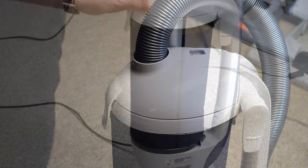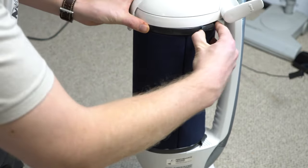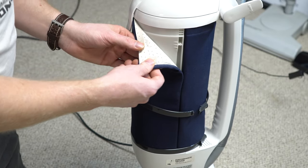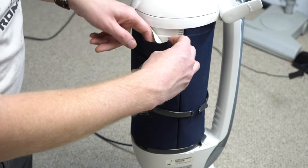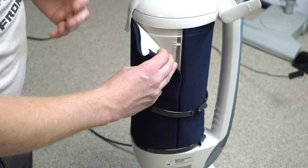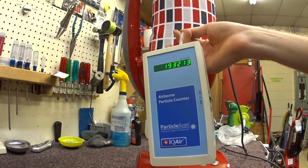There's an exhaust filter on this machine. Undo the clips and you can see what looks like fabric on the underside is actually HEPA material with fabric over it. It's rated HEPA 10 — not bubble-boy allergy filtration, but sufficient for asthma sufferers and basic allergy sufferers. It contains all the dust being picked up and cleans the air in the room.